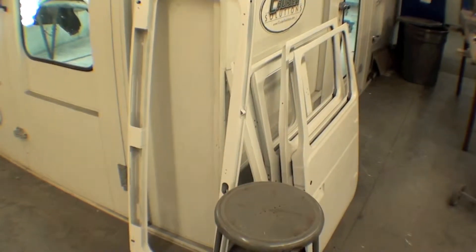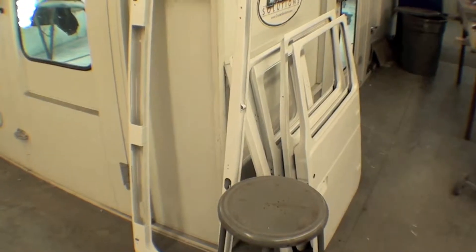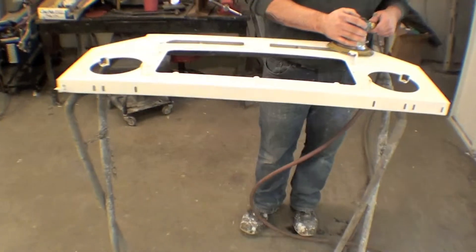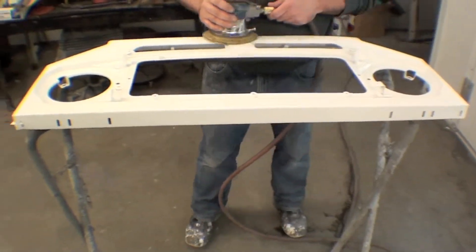A lot of those parts that were put into the epoxy primer are all out, stacked up, and ready to go. We keep them outside here — they've been cured and sitting for many, many days. Now they're going into a sanding process, and you can see that that's occurring right now.